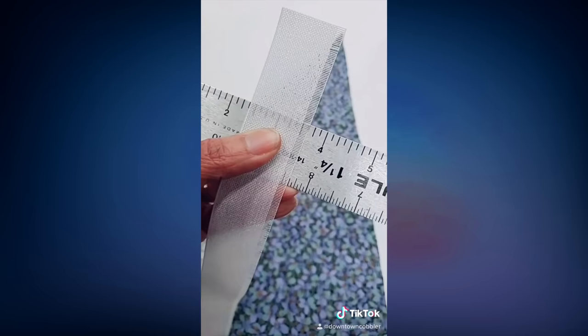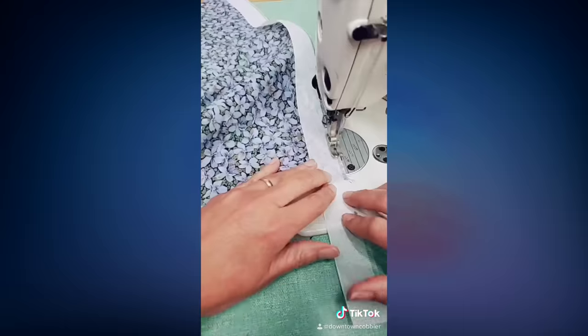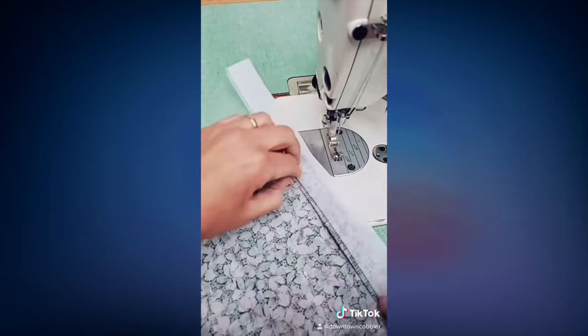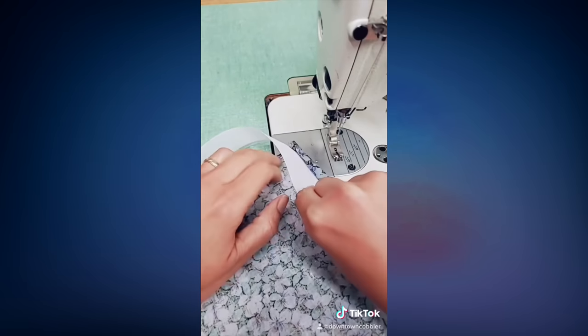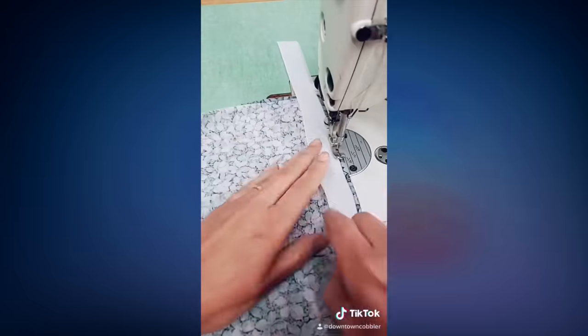My desired hem today is one eighth of an inch, but you can make it bigger or smaller as necessary. Now I'm sewing over the little hairs, then flipping it over twice, making sure everything is neatly tucked in, and then sewing over it all the way down.